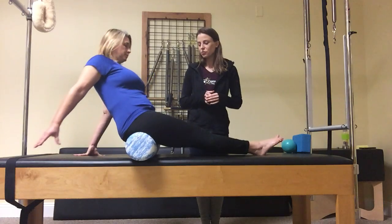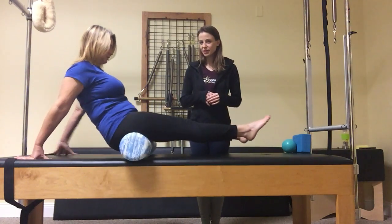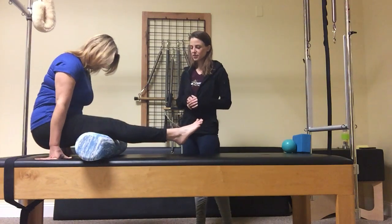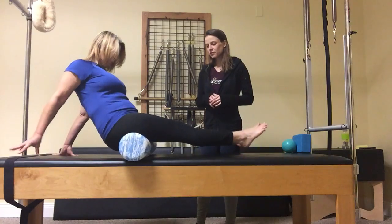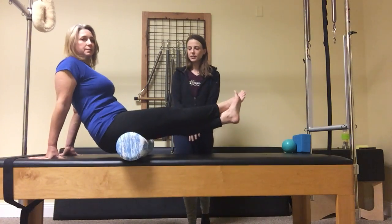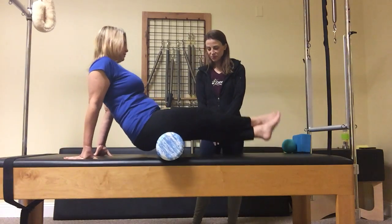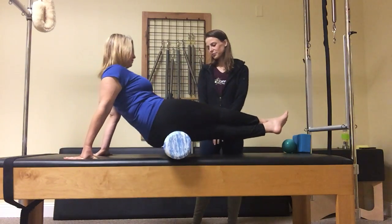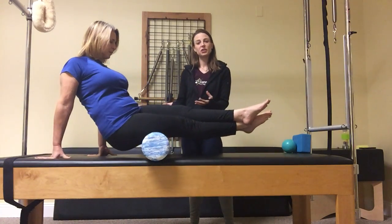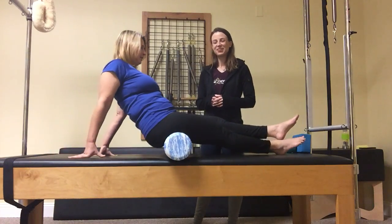I've got Michelle here on a roller. She's going to roll back and forth, getting those hamstrings. She can also cross one leg over the other to get a little bit deeper. Whatever she does to one side, she'll do to the other — she's feeling it on this side.